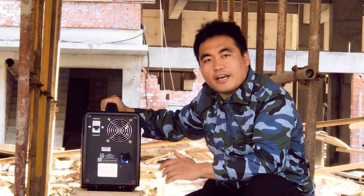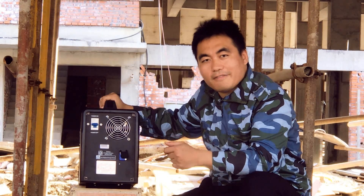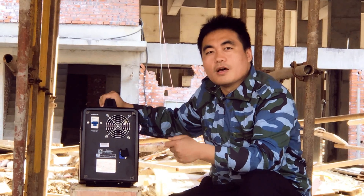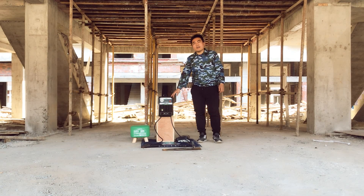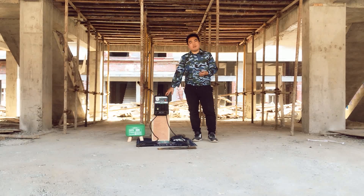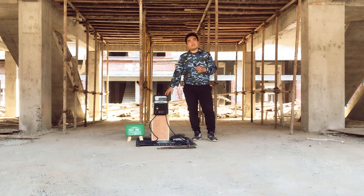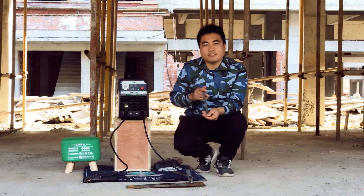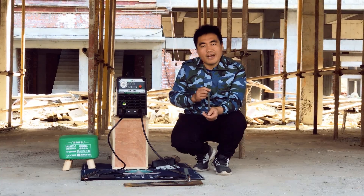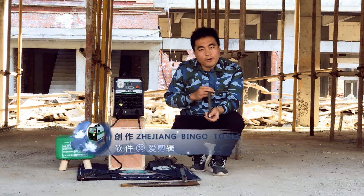Next, we are going to check the welding performance of this welder. We are going to use 2.5mm electrodes and 3.2mm electrodes — let's see what it can do. Today we are using two types of electrodes: one is 2.5mm, another is 3.2mm. For 2.5mm electrodes, it can weld up to 85 pieces. And for 3.2mm electrodes, it can weld 41 pieces.